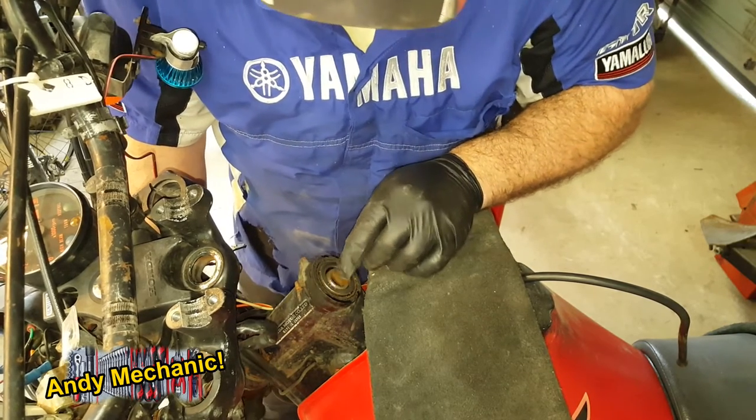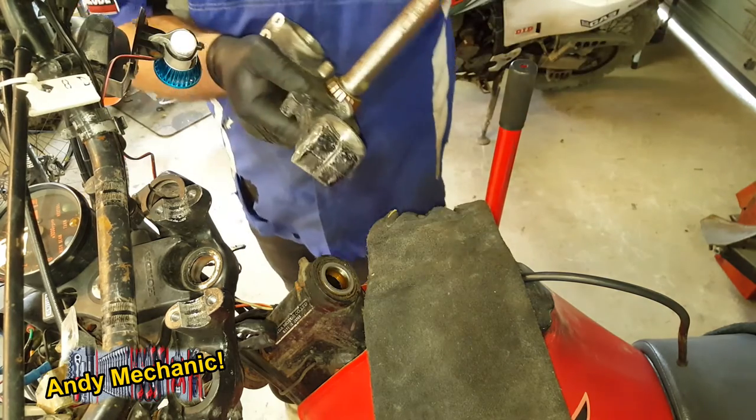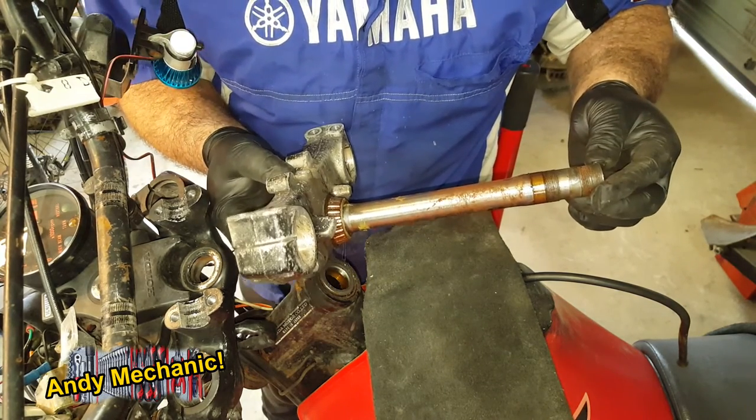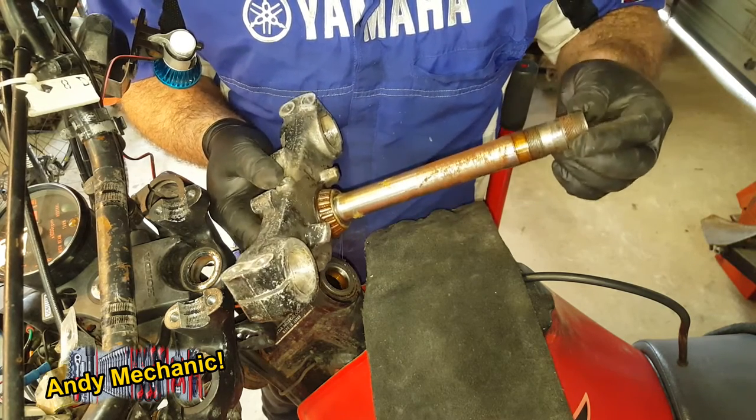All we need to do now is remove the lower triple clamp from the bottom. It's got taper rollers in it — that means it's been probably upgraded at some point in the past. These won't be the originals. We'll stick that on the bench and inspect it later.